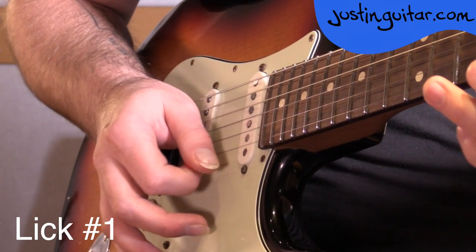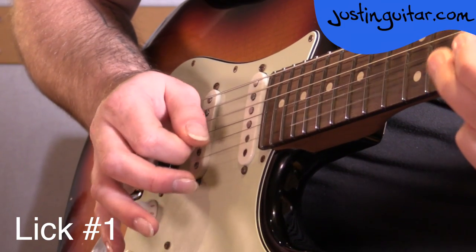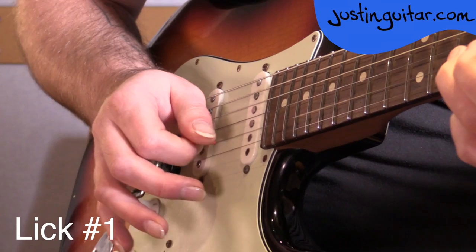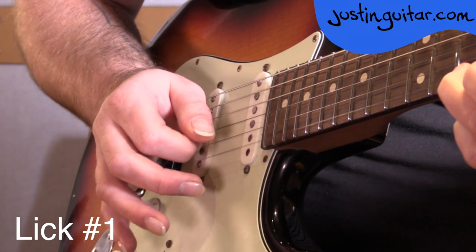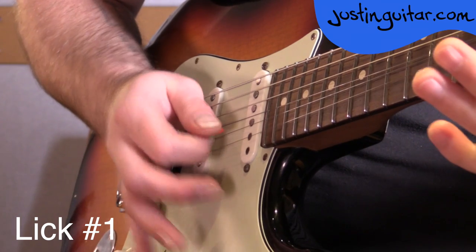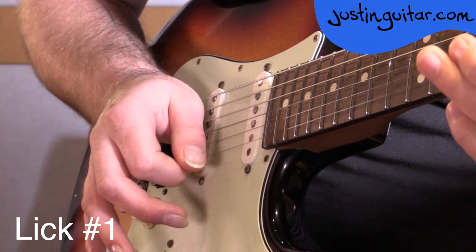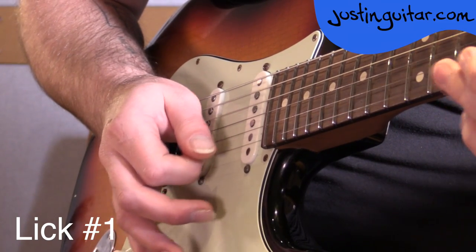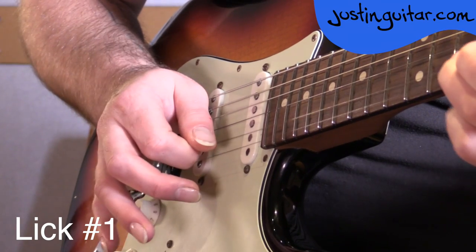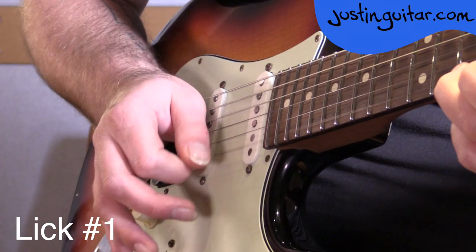Not really sure why I want to do the up pick there with the curl, but just remember that you're getting that mute there at the top of the bend. Down, down, down, down, down, bend, mute. Up for the curl, mute. And then we're playing that root note. It's really important that you get the little mute there on the curl as well. It's just such a small motion, but it makes such a big difference.